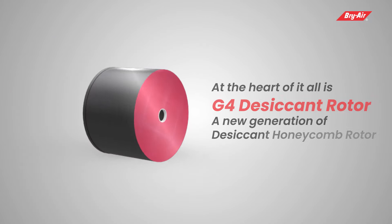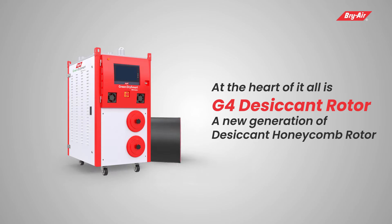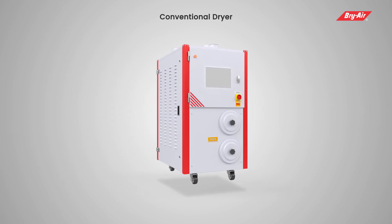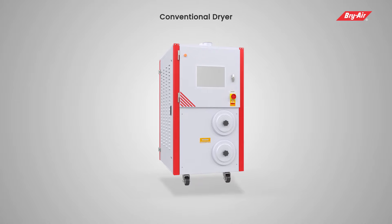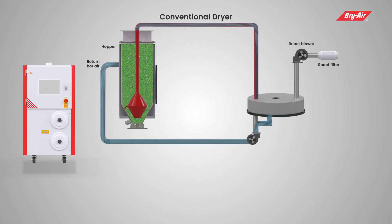At the heart of it all is the G4 desiccant rotor — a new generation of desiccant honeycomb rotor engineered to perfection for the plastic industry. In conventional desiccant-based plastic dryers, return air needs to be cooled before passing it through the desiccant wheel, and the regenerated desiccant must also be cooled to keep it efficient.